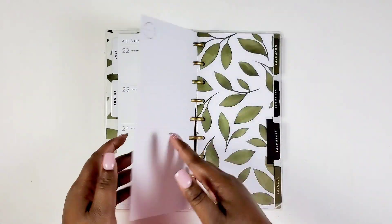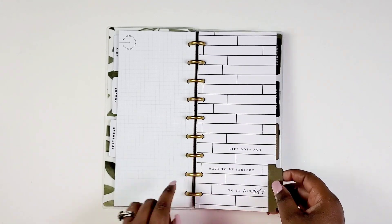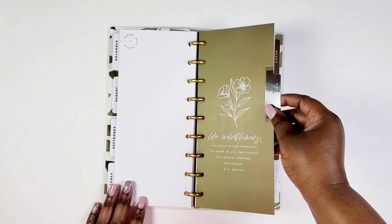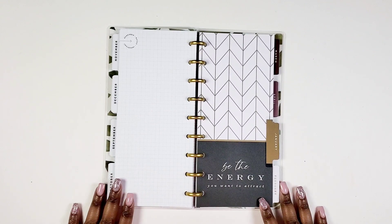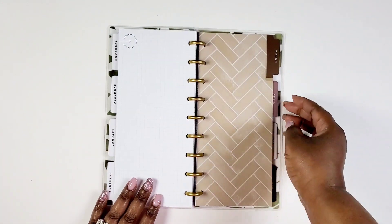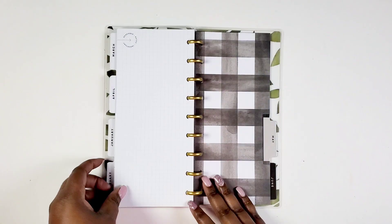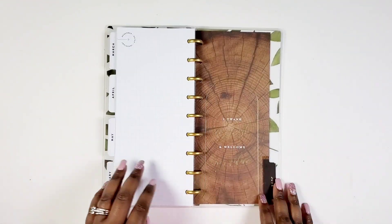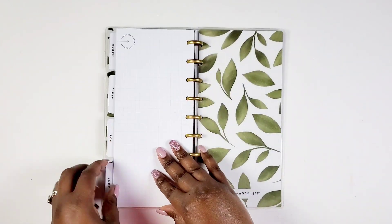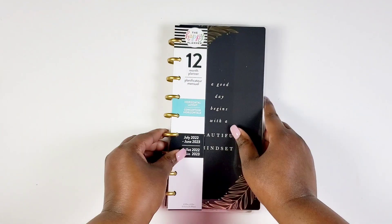Flipping through to show the differences and now to the dividers — those leaves, and this divider with that brick tile pattern, so pretty. We get some florals and the line 'Be the Energy You Want to Attract.' That leaf detailing and gold foiling — just very, very pretty. I think it will speak to a lot of people in our community. Here's the inside of the back cover and back cover — that's our Skinny Classic from the Heartland collection.